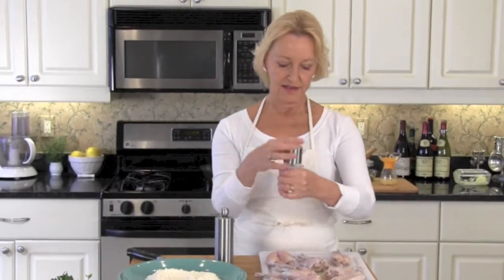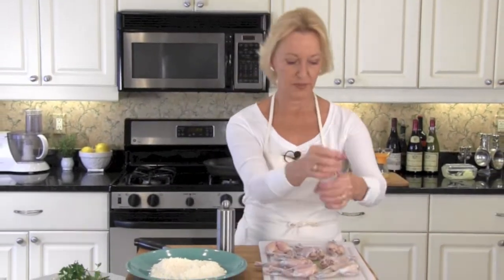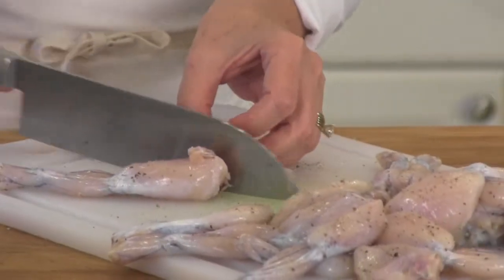Frog's legs out of the milk bath. Set them onto paper towels and dry them really, really well. Give the frog's legs a nice sprinkling of salt and pepper on both sides. Cut each of your frog's legs in half.